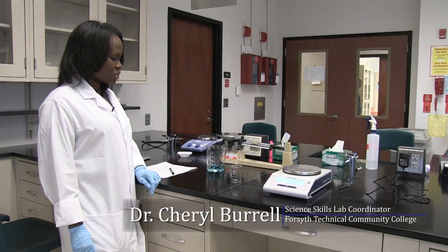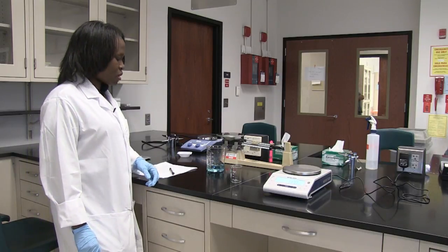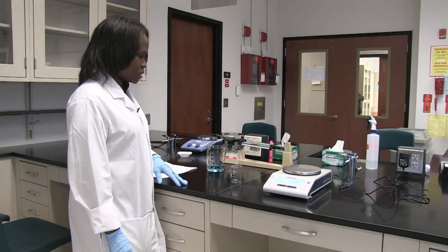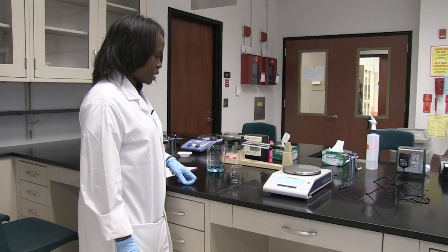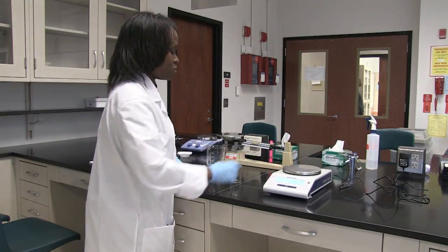Now I'm going to show you how to measure the weight of a liquid. One thing to note when you're measuring the weight of a liquid is you don't want to pour the liquid onto the pan — the electronic pan balance — because it will damage it.